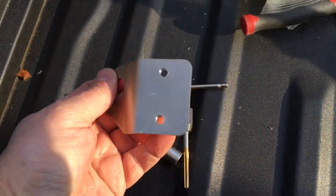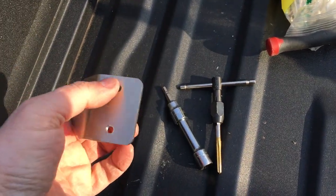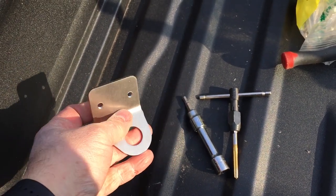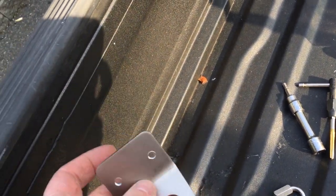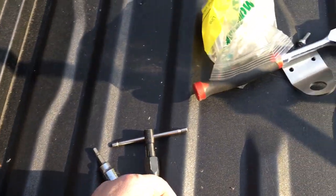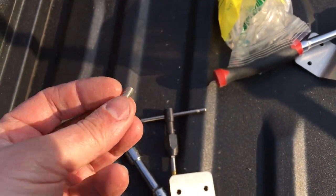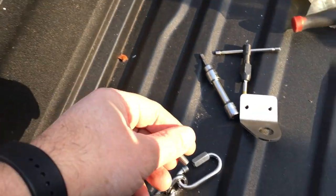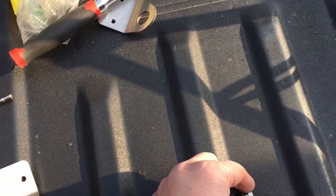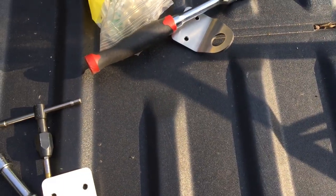I've tapped these holes to M6. You don't have to do this — you could just do a through-hole and use a quarter-twenty bolt with a nut on the other side. But I wanted this as close to factory hardware as possible. I'm going to use these M6 cap screws from behind, and if they're a little too long I might use acorn nuts on the outside just to give it a clean look and prevent anything from catching.